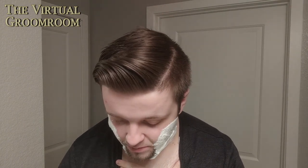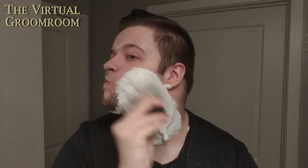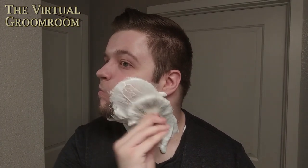It can still use some more water, so we're going to dip the tips again. It could still use a bit more — let's see what this lather can do. There we go, smooth it down now. What an excellent lather. As I said, I think this is definitely one of the best soap bases out there. It's very slick.